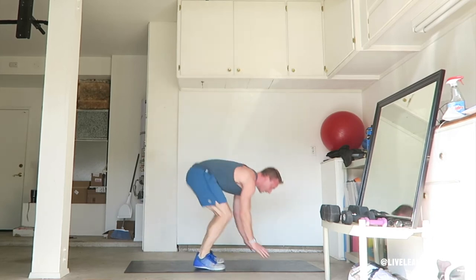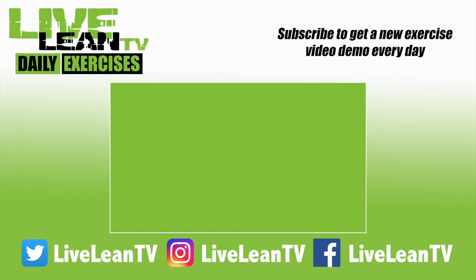With your arms over your head, land softly, then immediately repeat for reps. Make sure you subscribe for more Live Lean exercise demos.